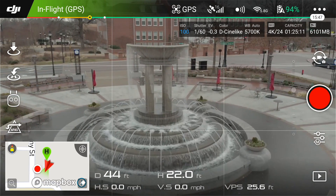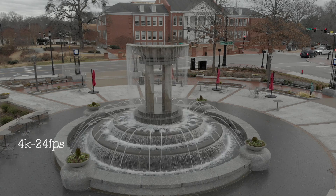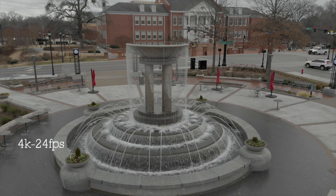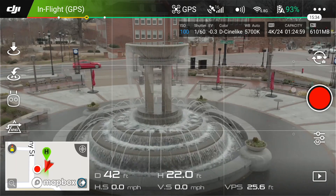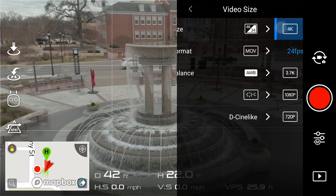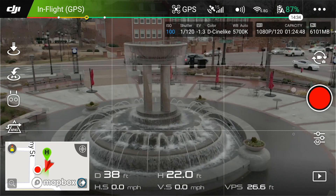First off I want to do normal mode — this is 4K at 24 frames per second. We'll do about 10 seconds of that.